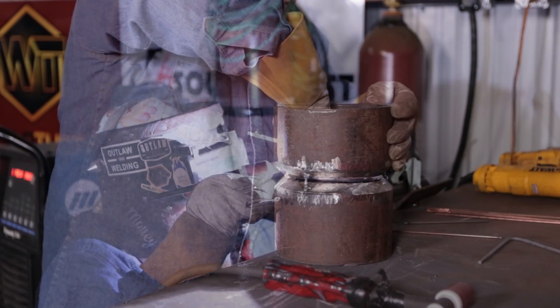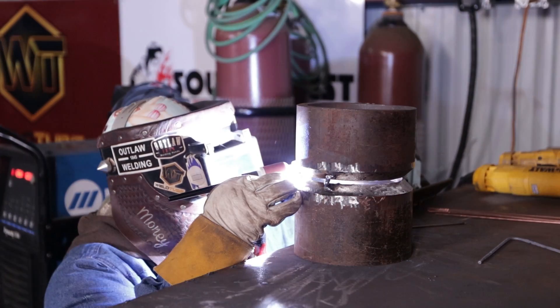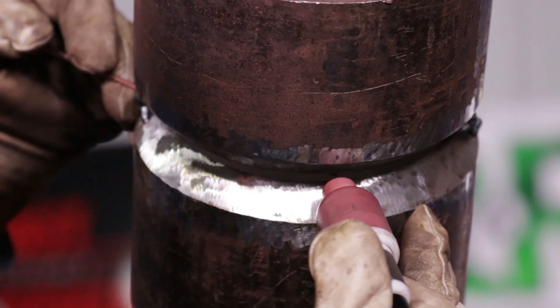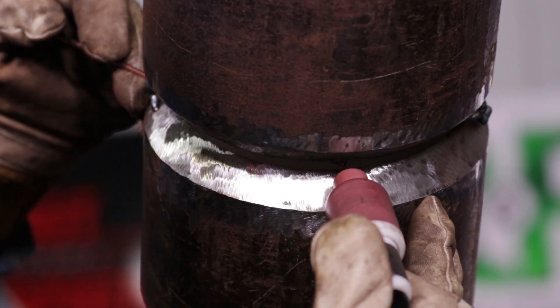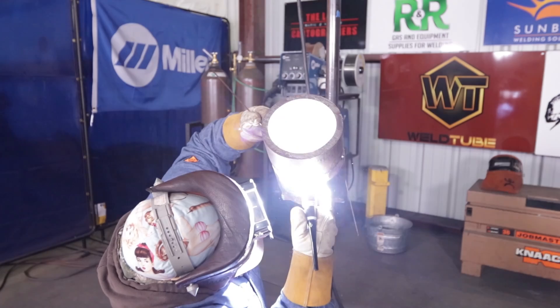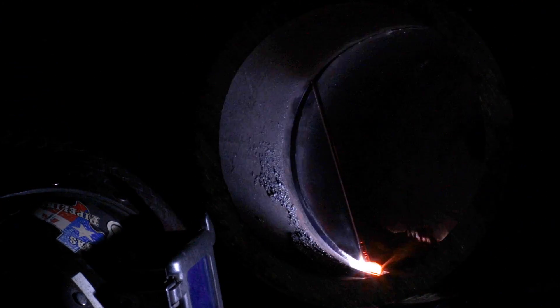Now we're going to bridge back to the opposite side. We're going to be using the back feed method. I'm going to place the wire right here behind my bridge tacks, behind the bevel, and use an up and down motion. Make sure I'm feeding the rod and keeping that bridge connected on the back of the puddle so I get the best penetration I can. I'm using ER70S2 filler wire, burning at about 105 amps.